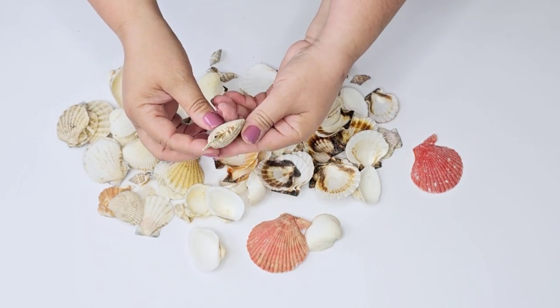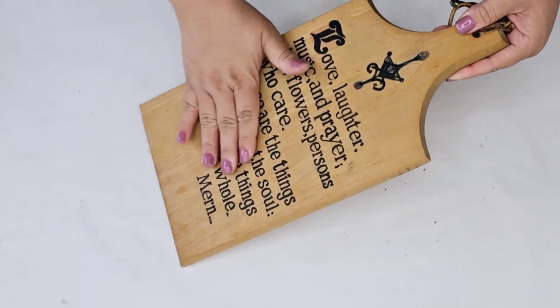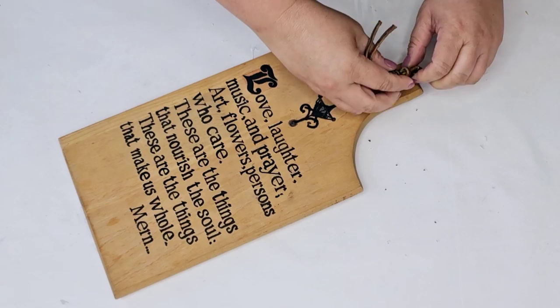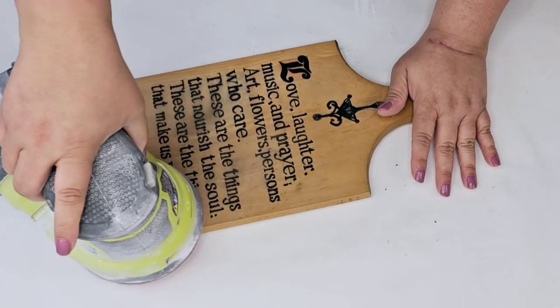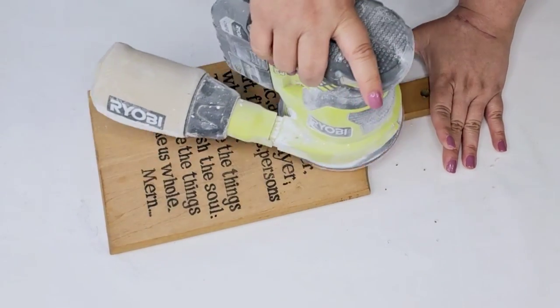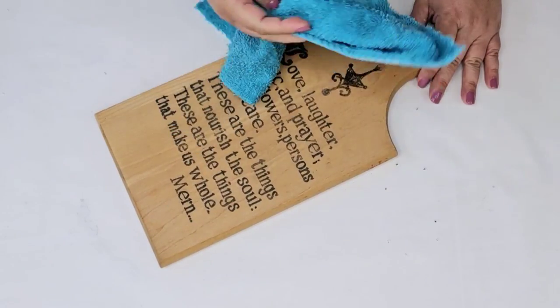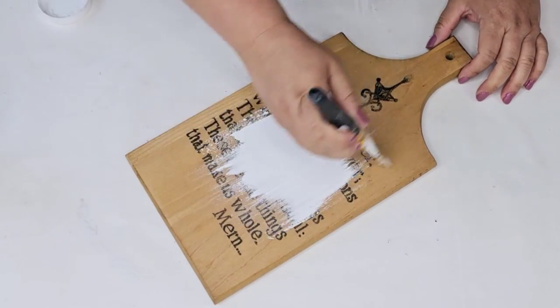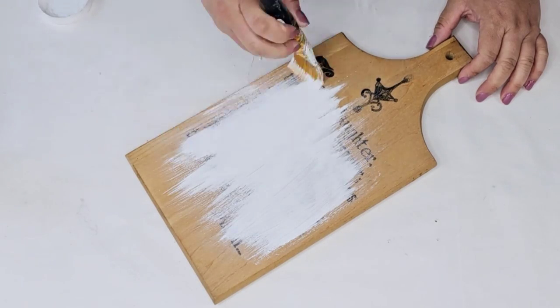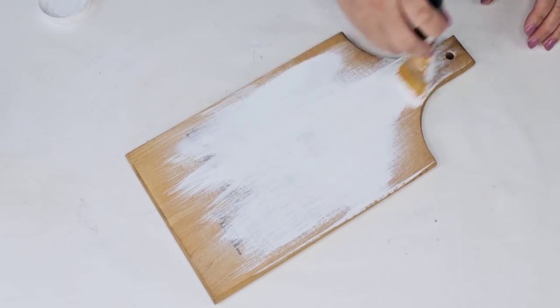Look how gorgeous some of these are — different colors, different shades and shapes. This cutting board I found recently at the thrift store. I love that it is solid wood and that the words are not engraved but actually just painted on. I'm going to sand it down just a little bit to smooth it out and remove any grime, wipe it well, and then paint it using a pretty heavy dry brush technique. I want the edges to still show that nice wooden tone.